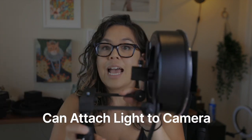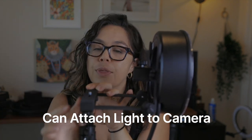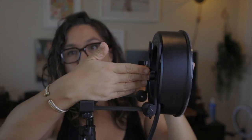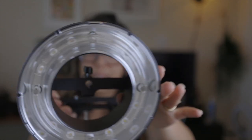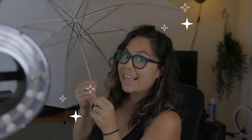If you are a running-gun style photographer, this light can actually attach to your camera — you thread your camera through right here and it shoots directly through the ring light. However, I have the umbrella bracket attached right now because that is one of the modifiers we're going to be using in a minute.